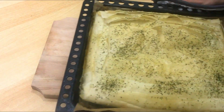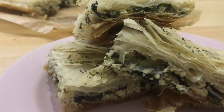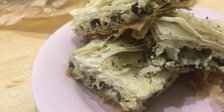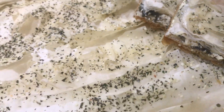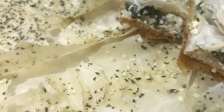Hi guys, welcome to my channel! Today we are going to make spanakopita — I probably mispronounced that — it's a very delicious spinach pie. But instead of using cheese as they do in the traditional dish, we're going to use tofu. So let's get started.